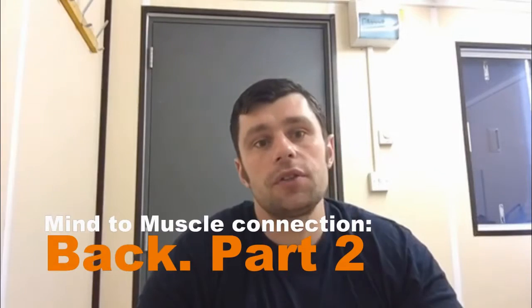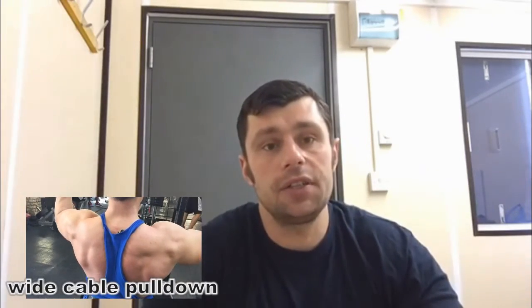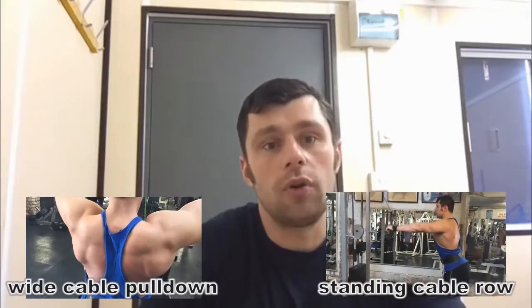Hey guys, Timo Cimedov and Petit Jeff here again. I'm going to show you today the second part of our mind-to-muscle connection video about the back, and that's going to include the wide cable pulldown exercise and standing cable rope exercise. If you didn't see part one of our video, I strongly recommend you have a look so you know what we're talking about and understand all the concepts of this video.